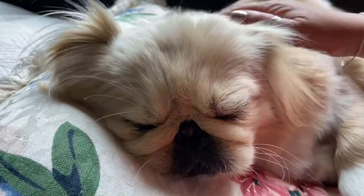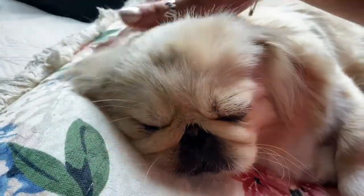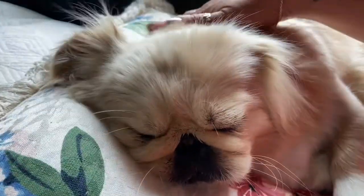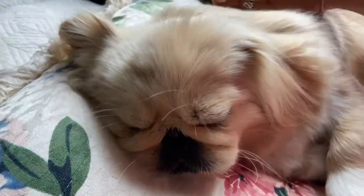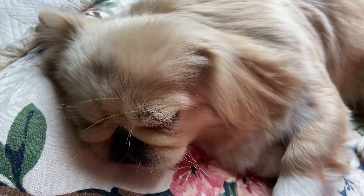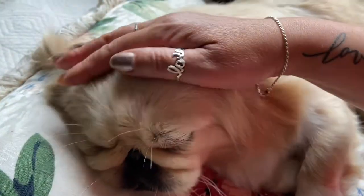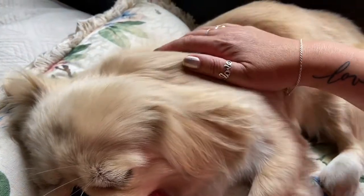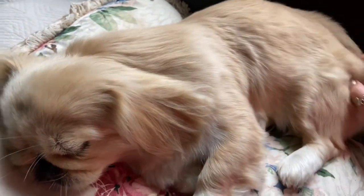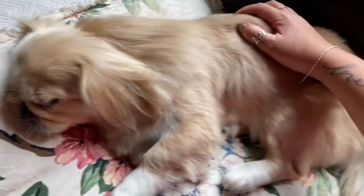If you just stroke, continue to stroke — feel the sounds of the stroking. Just stroke your dog. Not only do you become in a peaceful state, but the dog just loves and enjoys it.